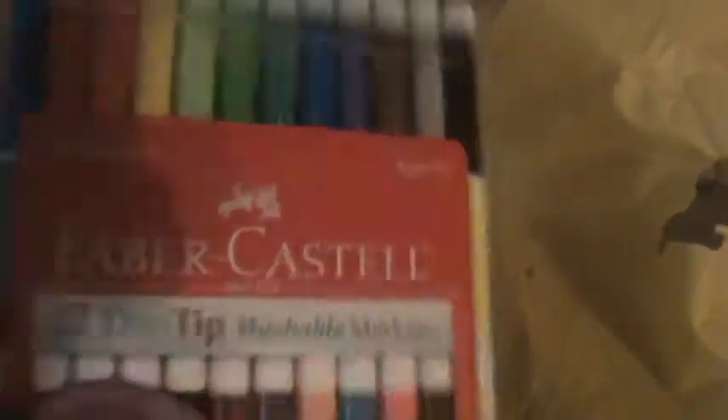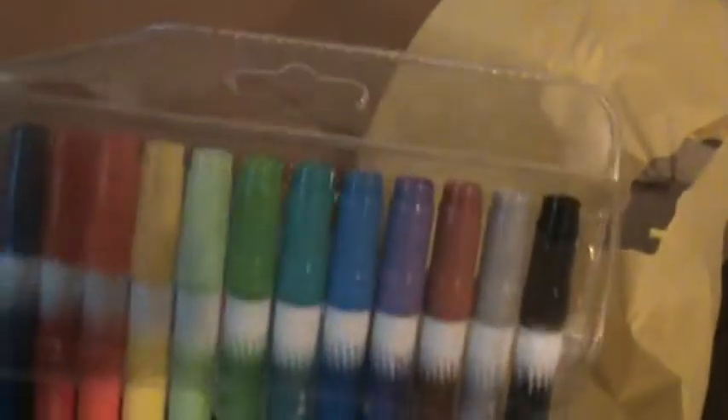So he received some markers, and these are dual tips, so about 24 colors or something like that.